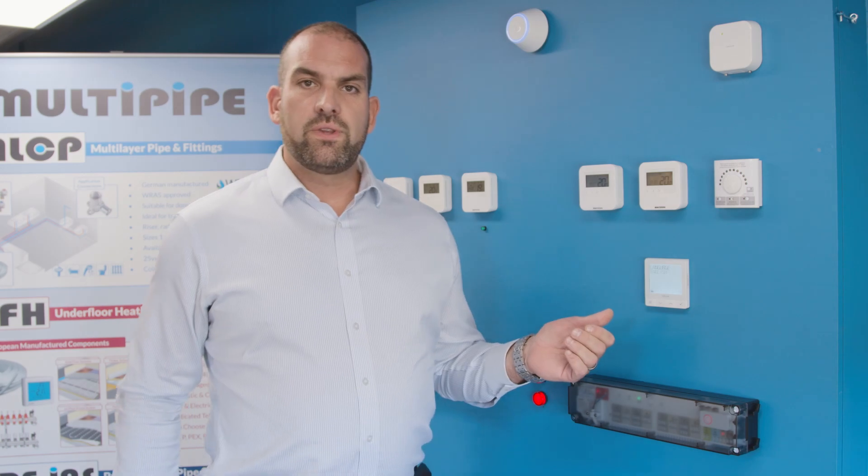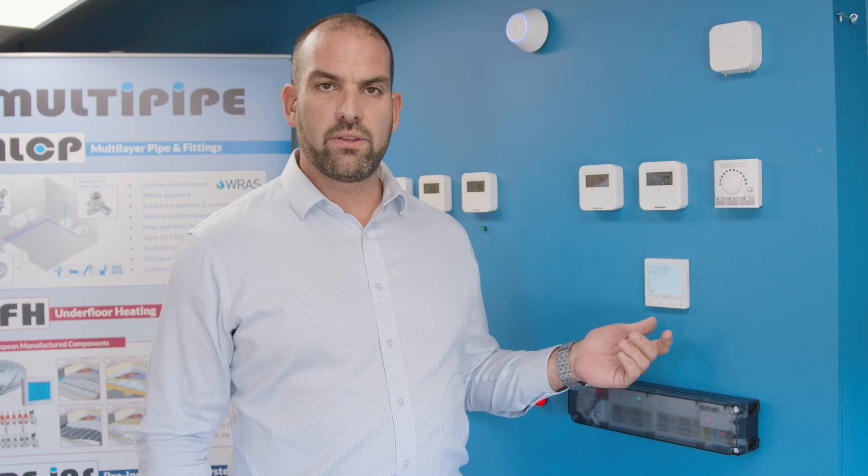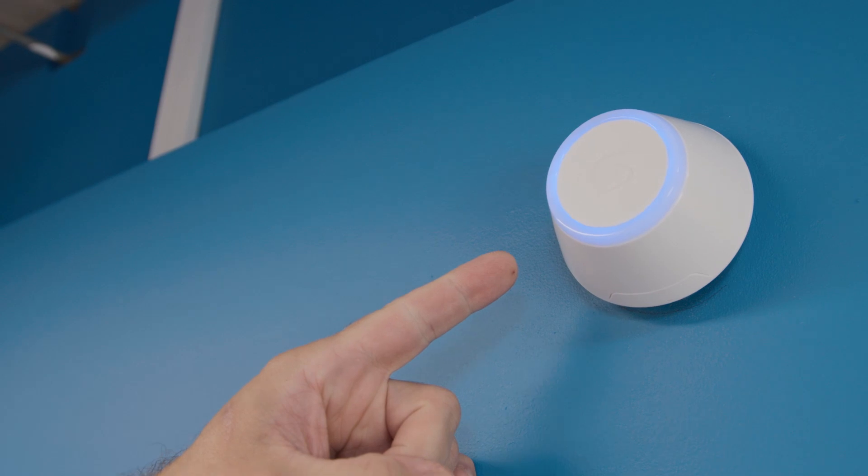Key features within this product are that you can select the language you wish when you turn the thermostat on. The next process is it will tell you to connect with the receiver — that will either be a wiring sensor or the smart home gateway, depending on which method you choose.